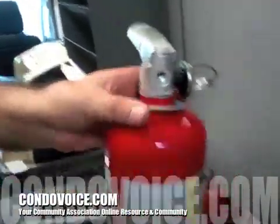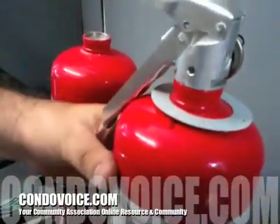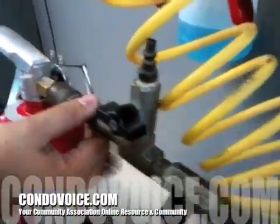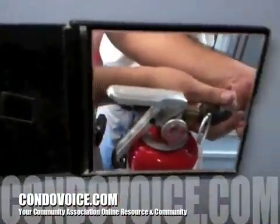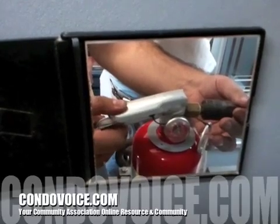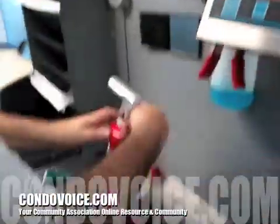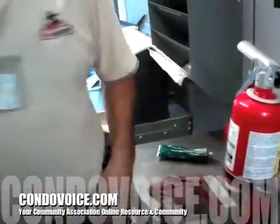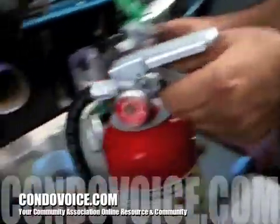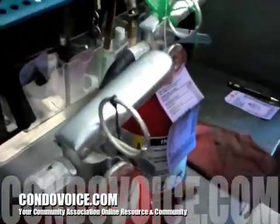The fire extinguisher closes real nice this way — line it up just like that. It only lines up because we put the same head on the same bottle. You get the fitting in — that's what puts the nitrogen in. Watch the gauge. Good, you're done. No moisture in nitrogen — it stays dry so it doesn't cake the powder. Label matches right up with the gauge, everything lines up nice.